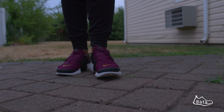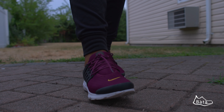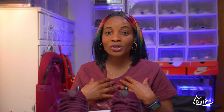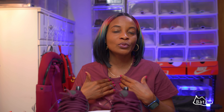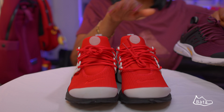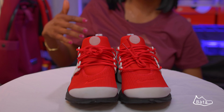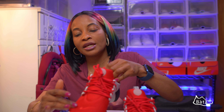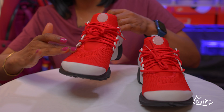Looking into the insole, you can also see the air unit continues right inside — the air mesh material is there and it still gives you air, so there's so much air going in and out of this sneaker, which is really cool. The insole is black in color and has a Nike logo in white.